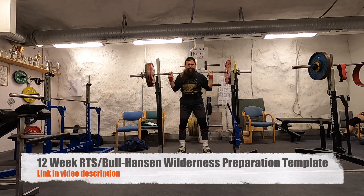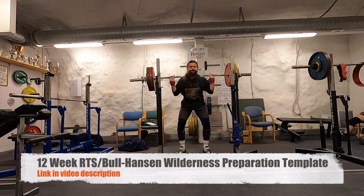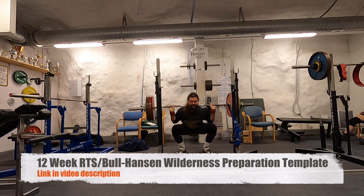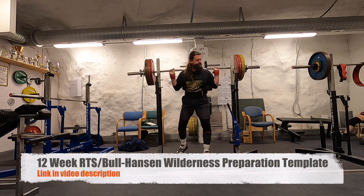165 kilos here. Do check out the link in the video description if you're interested in training using the RTS principles.